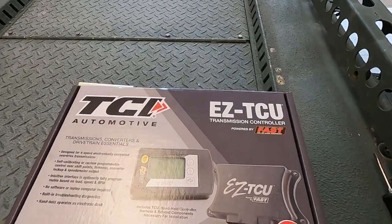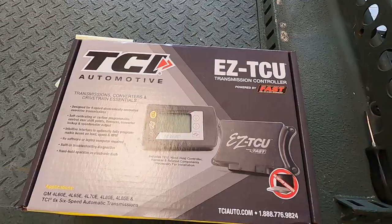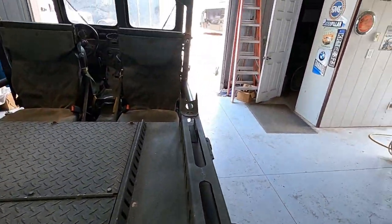I decided to return the Fightek unit. I filed a return on Jags' website — they returned it, though I had to pay $10 to ship it back, didn't get reimbursed for original shipping, and there was a restocking fee, but I got most of my money back. I then found the Easy TCU, which was actually the first unit I'd found originally. The reason I hadn't gone with it initially was that it looked a bit cheesy compared to the Fightek. But the Easy TCU confirmed it works on a 4L70E — in fact, when I ordered it I had to specify the 4L70 and they gave me a different harness for that transmission.